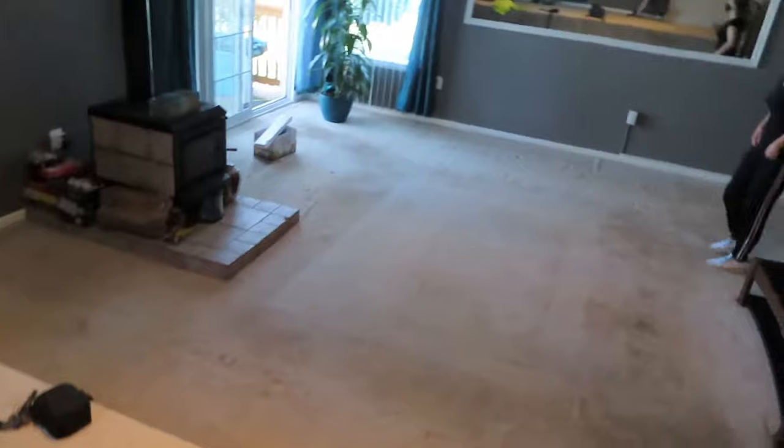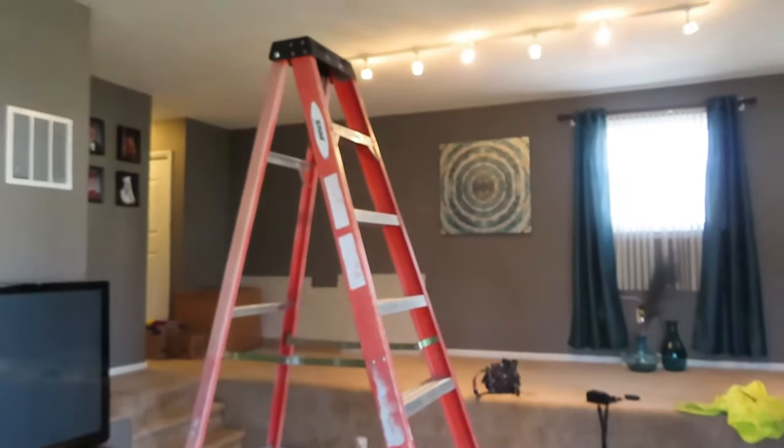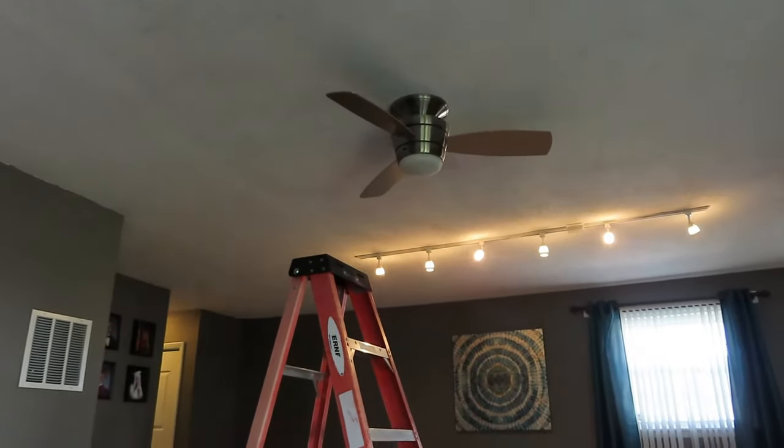This is my last walkthrough of the room before we start putting all the drapings — just double checking if everything is ready to go. Coming in and making sure everything is set.